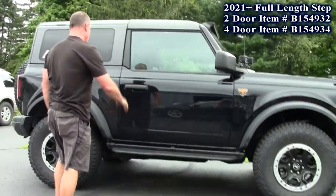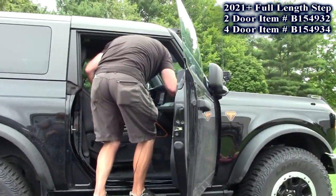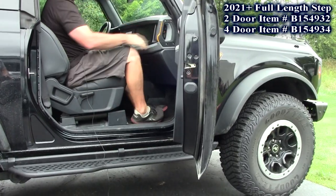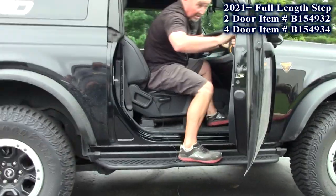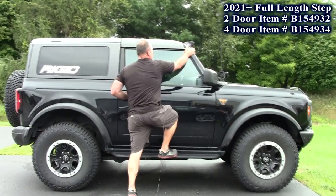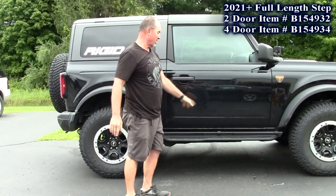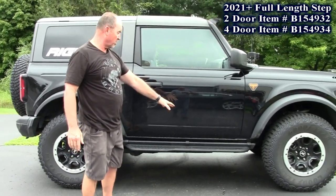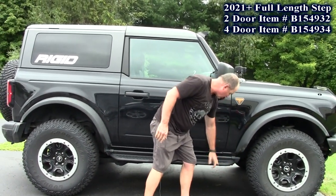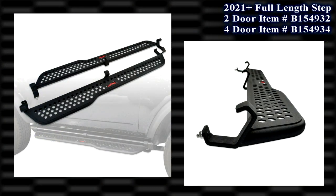What's really nice about this one is, to step in, you can put one foot here, grab your handle, another foot here, and you're right inside. Real simple to get in. And if you have a roof rack, just grab ahold of your door handle and step right up on here. Really simple. Also nice — if you've got a Sasquatch package, these tires throw a lot of rocks. This step also gives you rock protection for your doors. Rocks come off and hit the bottom, so you won't get any stone chips on there. Brand new full length step for the 2021 plus Bronco. This is the two door version. We also have a four door version, which is longer. Brand new from AIG products.